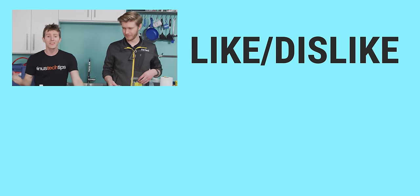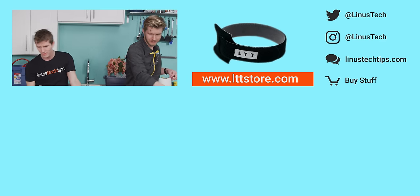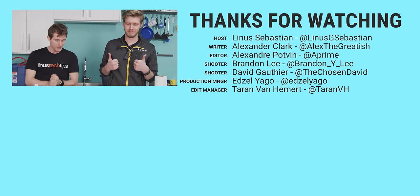Thanks for watching, guys. If you disliked this video you can press that button, but if you liked it, hit like, get subscribed, and maybe consider checking out where to buy the stuff we featured at the link in the video description. Also down there is our merch store, which has cool shirts like this one, and our community forum, which is definitely worth a join.